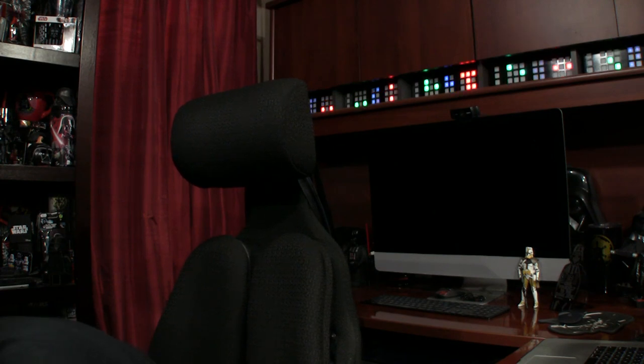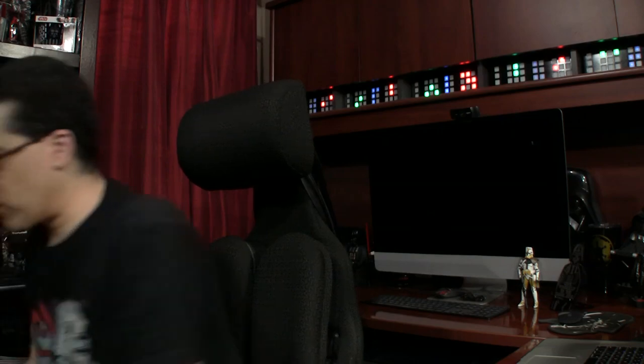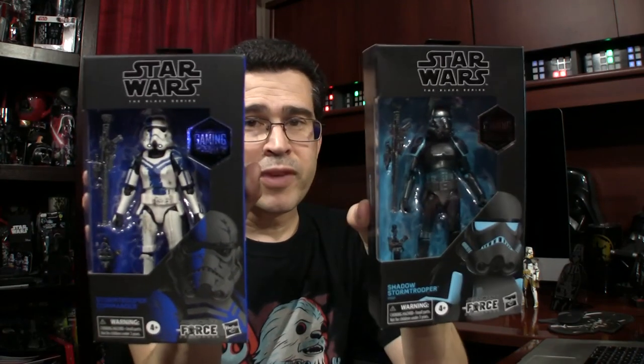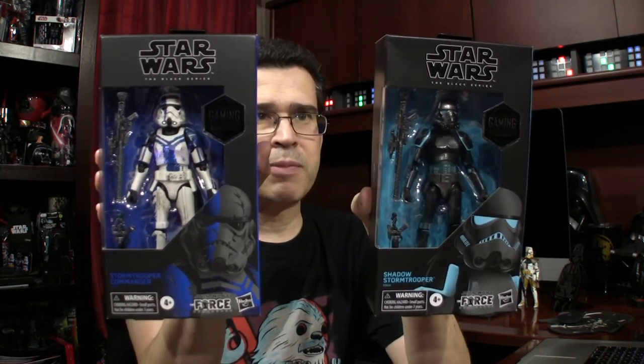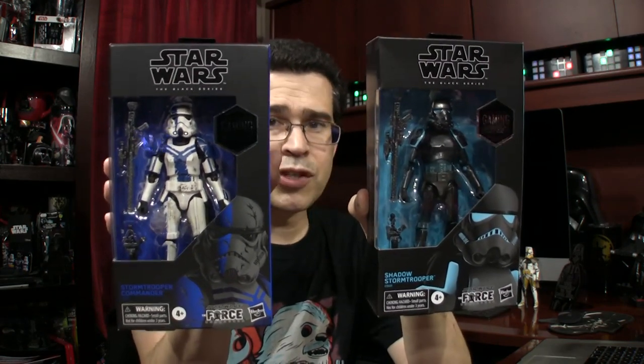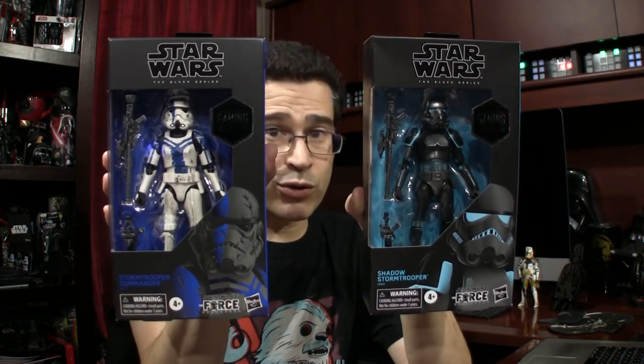I still got more. Some of these things I pre-ordered — like the itty-bitties I pre-ordered on May the 4th, and it's taken that long to get here. Just a few more things, folks. These two are part of a GameStop exclusive series, unfortunately — I say that because it tends to be a bit more expensive and sometimes very difficult to find. We have a Stormtrooper Commander and a Shadow Stormtrooper.